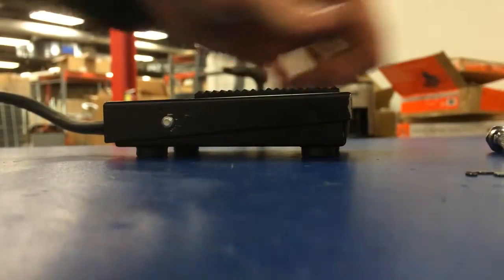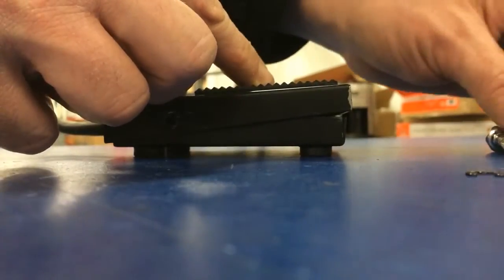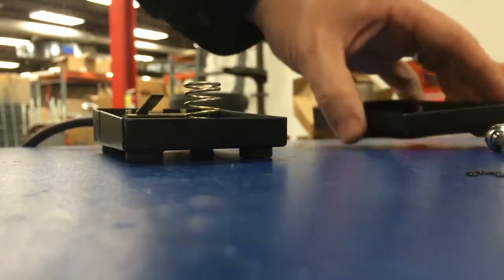Once we get that off, we're going to take the shaft and push the shaft through. Take that out and we're able to open this foot pedal up. Take that cover right off.